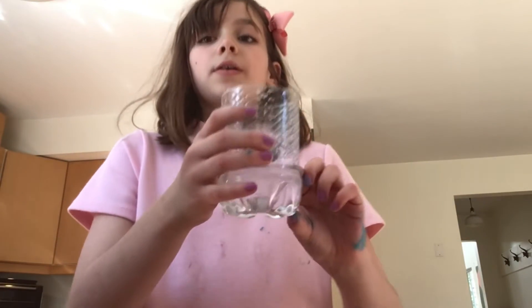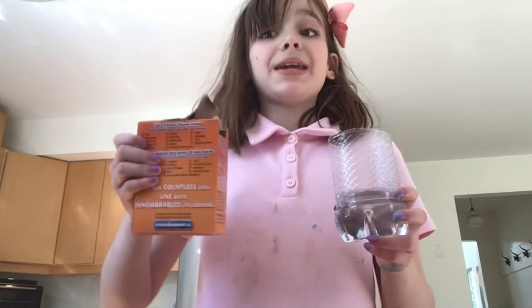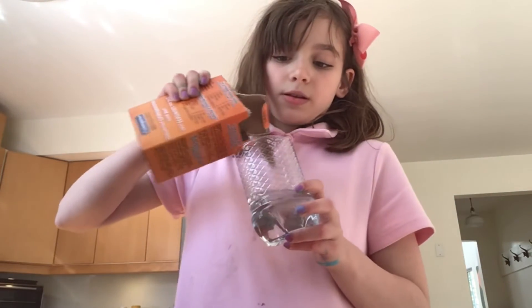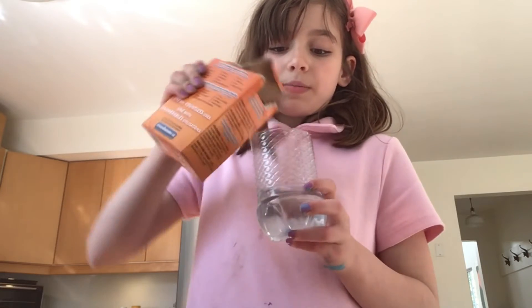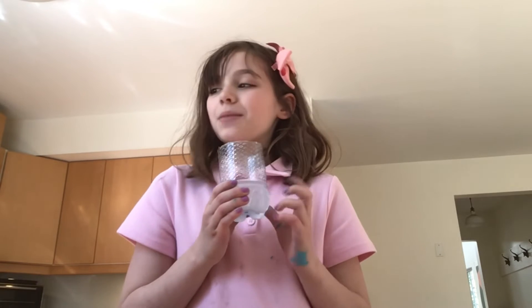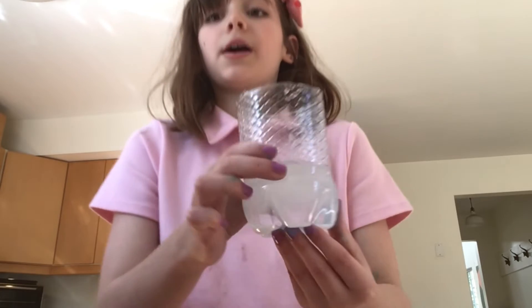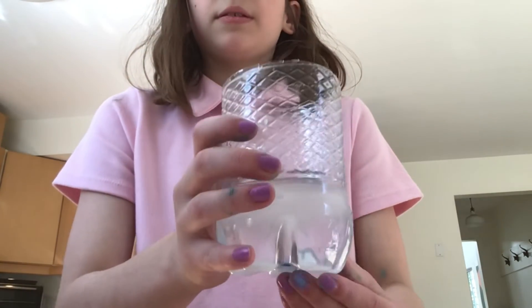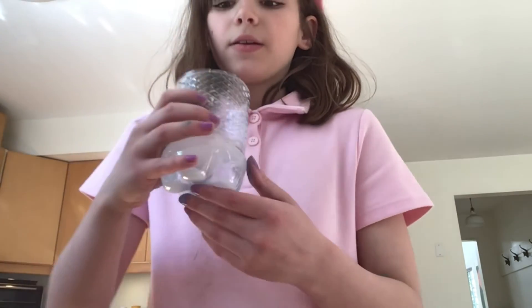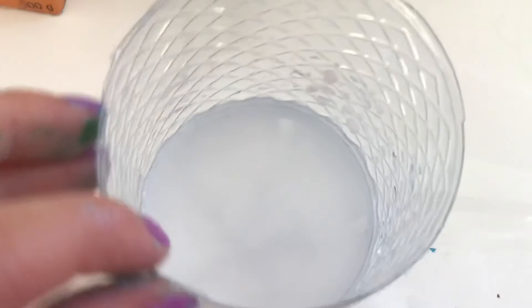First, fill up your container with some water — I'm going to use about this much. Put in some baking soda, just a little bit. The water will start to get a bit more cloudy; it won't look like water anymore. It will kind of look musty or blurry — basically like really blurry water.